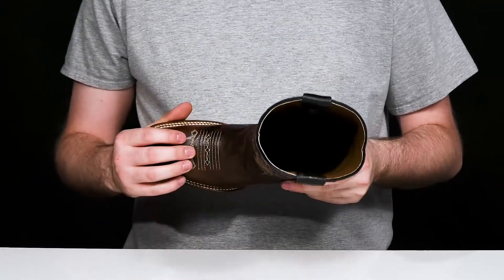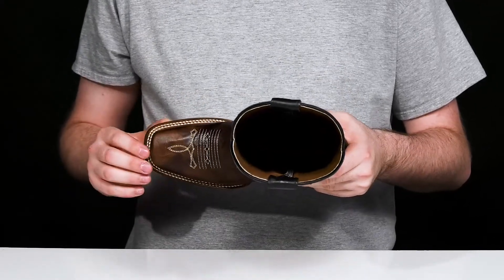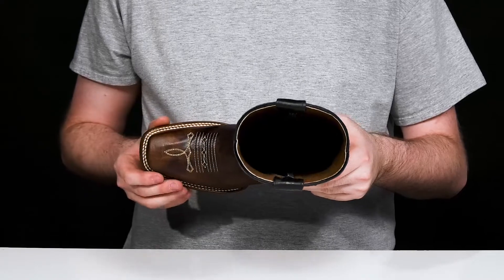It has stitching in the vamp as well with metal dots to highlight the style, using a square toe and Goodyear welt stitching for authentic durability.